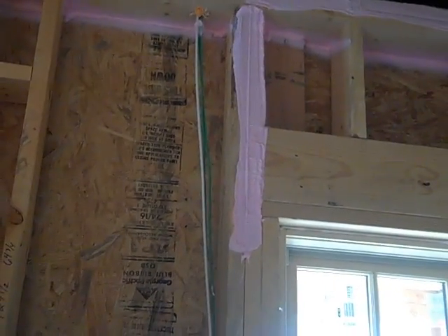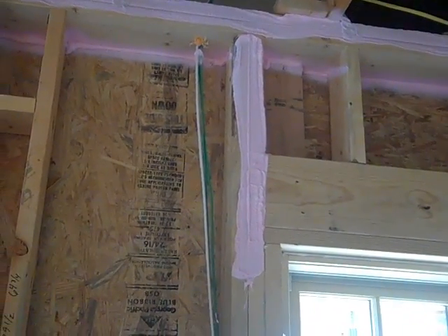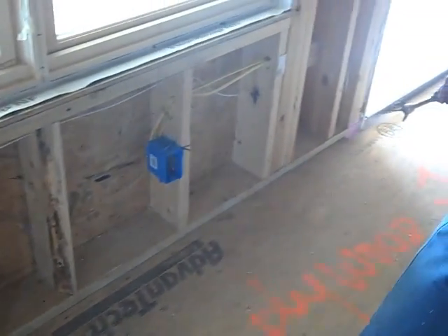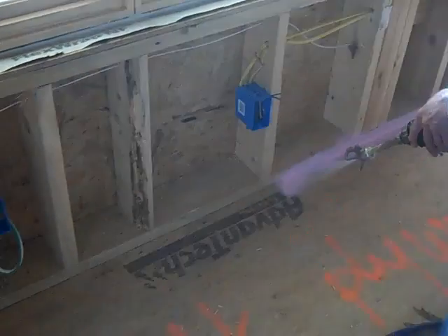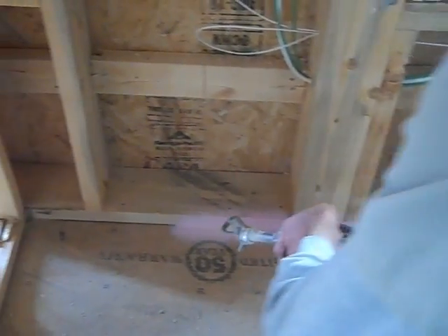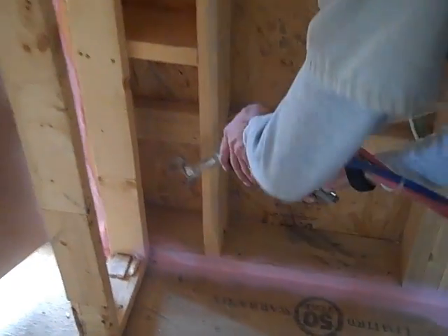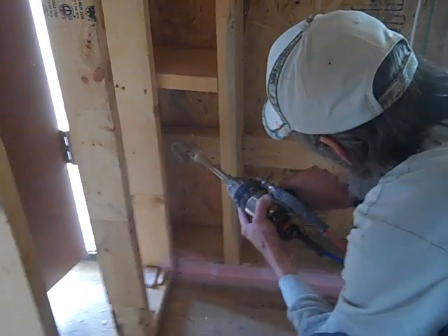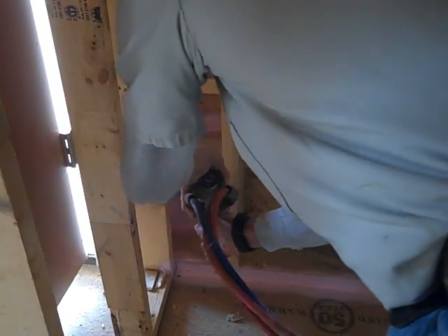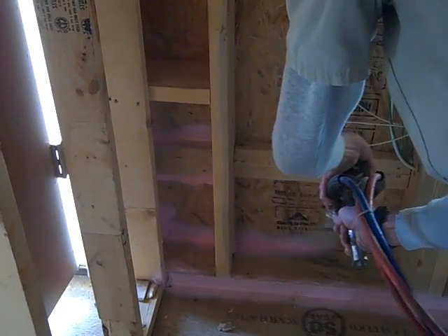Hey guys, do me a favor — will you spray this bottom plate connection for me on the video so we can see what that looks like? Let's get a little footage of these guys spraying the bottom here. When I've used spray foam in the past, this is one area where I think spray foam lacks in terms of air sealing — these types of connections which are outboard of the studs. Spray foam does a great job of air sealing the cavity because it's both an air sealer and an insulator, but in this case we're using a product that's just for air sealing at these locations that are vulnerable. I think it's a really good system.